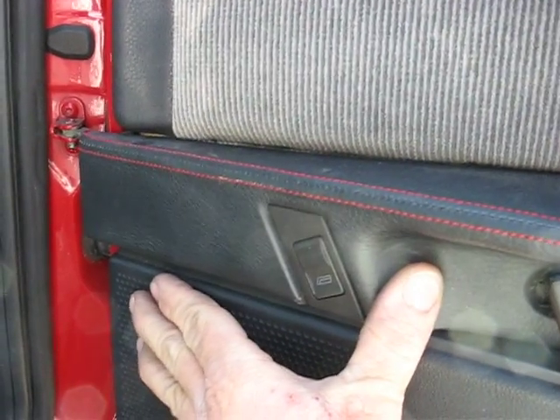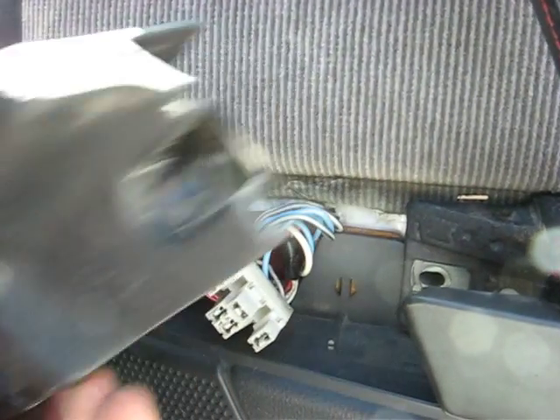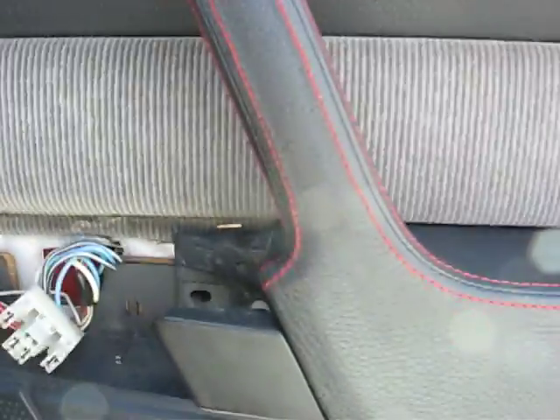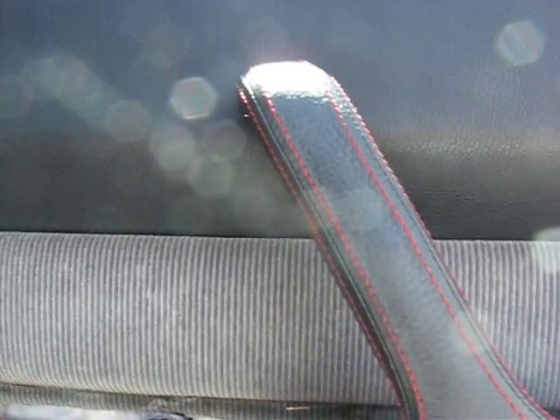just take it and slide it forward. No need to pry on much of anything on this car. You get it out to where you can twist it and then disconnect that harness. It'll come right off. I was actually amazed at how easy the interior comes apart on this car.